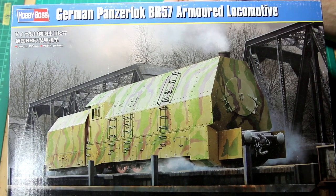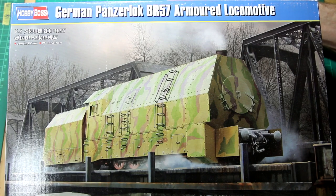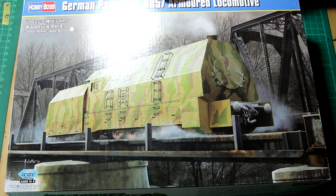Hi guys. In this video I'm going to be building this BR-57 armoured train from Hobby Boss. This is the 1:72 scale version. There's also a 1:35 scale version by Hobby Boss's sister company Trumpeter, but I did think that might be slightly too large for my shelves.